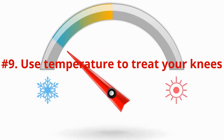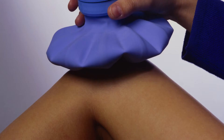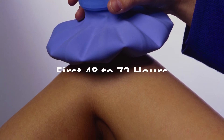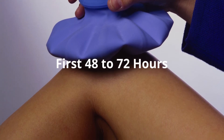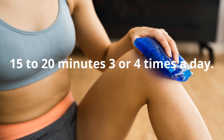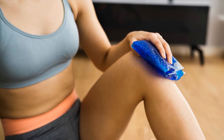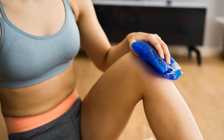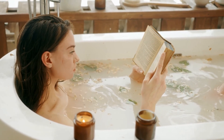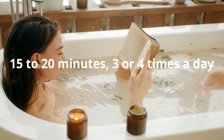Number 9: Properly use temperature to treat your knees. If you injure your knee, use a cold pack to ease swelling and numb the pain for the first 48 to 72 hours. Ice your knee for 15 to 20 minutes, 3 or 4 times a day. Wrap your ice pack in a towel to avoid hurting your skin. After treating with ice you can heat things up with a warm bath, heating pad, or warm towel for 15 to 20 minutes, 3 or 4 times a day.